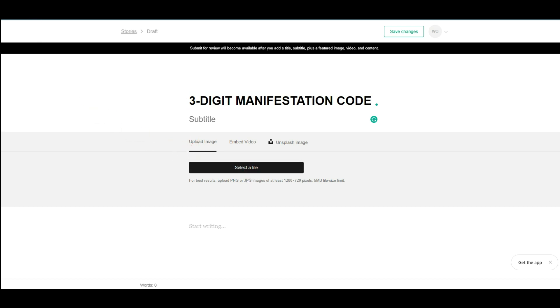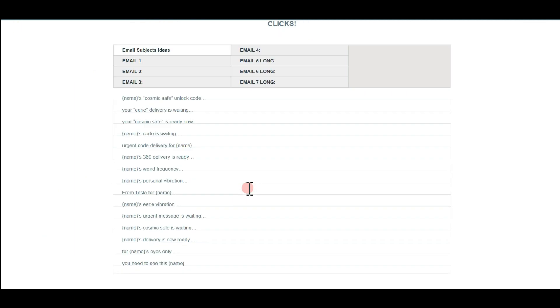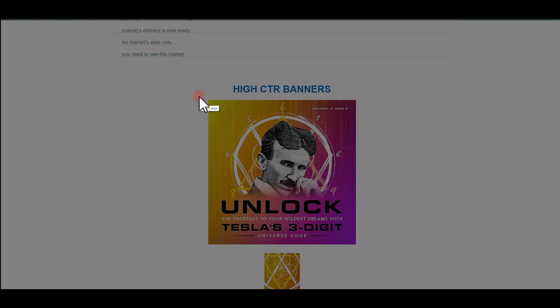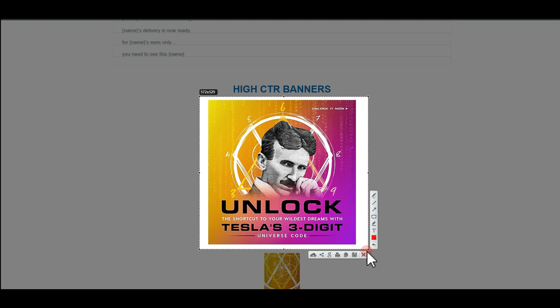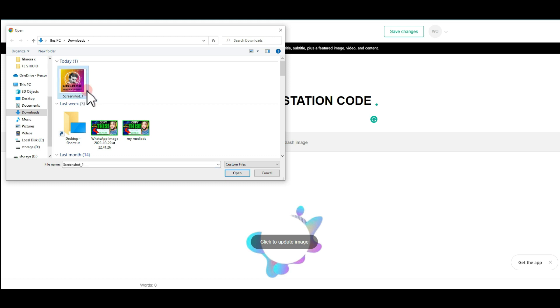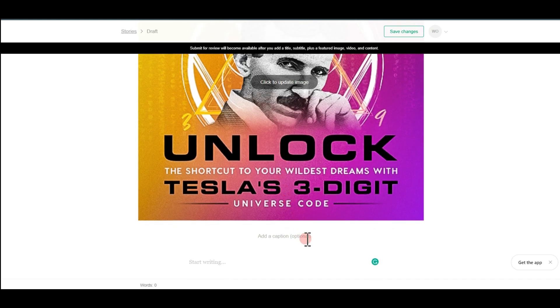Next they'll ask you to select an image. Return to ClickBank, go to the affiliate page for the offer, and you'll see images and banners. The first one has the highest click-through rate. Take a screenshot of it — if you don't have screenshot software, download Snagit from Google. Drag to capture what you want, save it to your computer, then come back to VocalMedia, click 'Add Image,' select the file, and hit 'Open.' You can optionally add a caption to make your post more enticing.